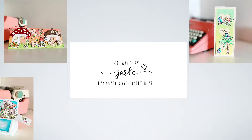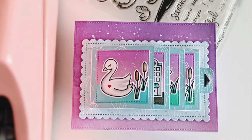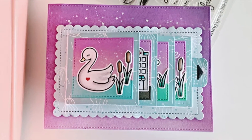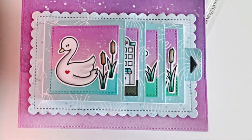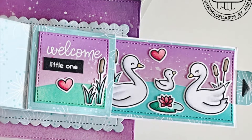Hi everyone, this is Jerle from Handmade Card Happy Heart. Today I will be showing you a card that I made for the Curen Cloud 9 Crafts Challenge. I made this flippin' awesome baby card.